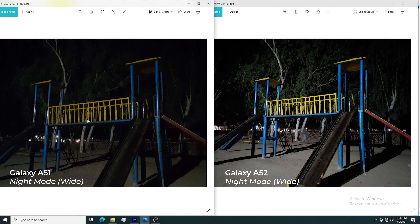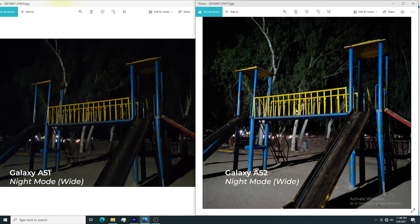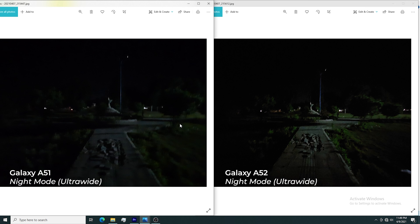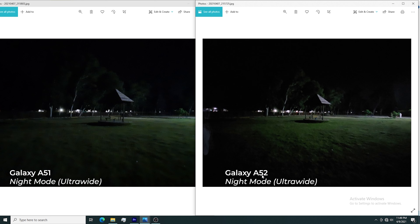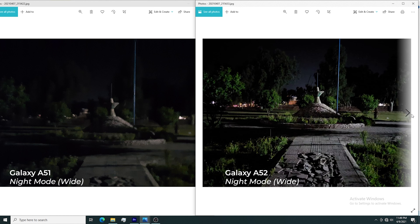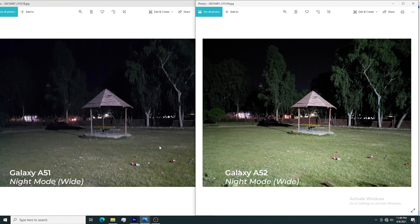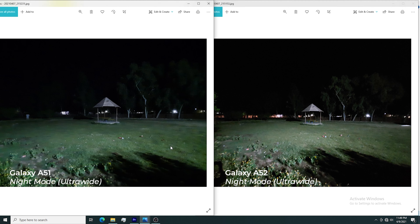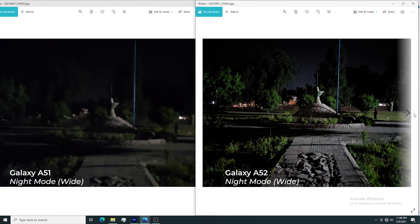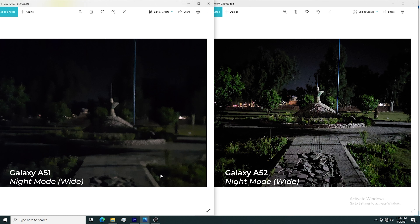Both phones have night mode, and at first glance you can clearly see the night mode of the Galaxy A52 is really much better than the Galaxy A51. In ultrawide night mode it's not as impressive, but it's still better than the A51. Even in extreme low light, the Galaxy A52 performed well, providing good details and less noise. The winner in night mode is definitely the Galaxy A52.